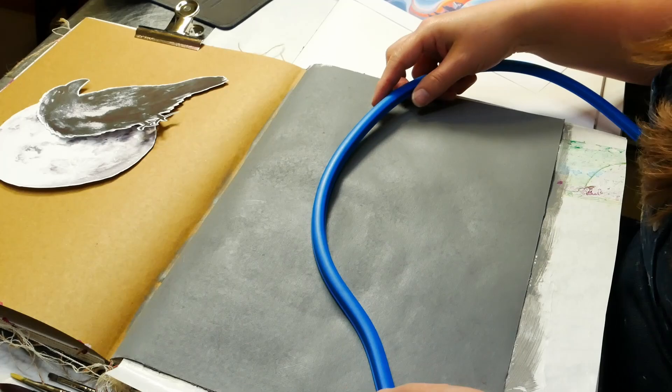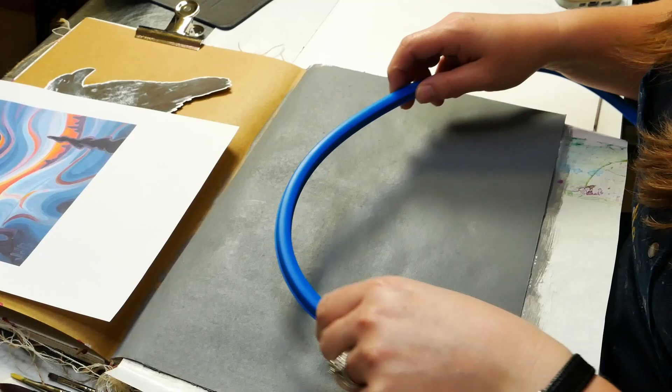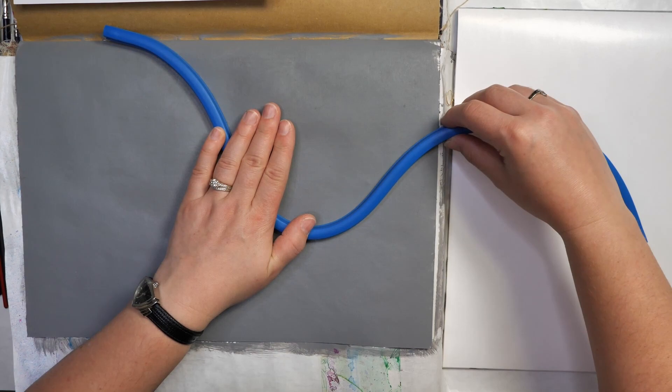I'm going to be using an old drafting tool I pulled out of my husband's toolbox. This is called a flexible curve or freestyle curve. When we're trying to create these beautiful shapes, something like this is going to go a long way for helping us get the shapes that we're looking for.